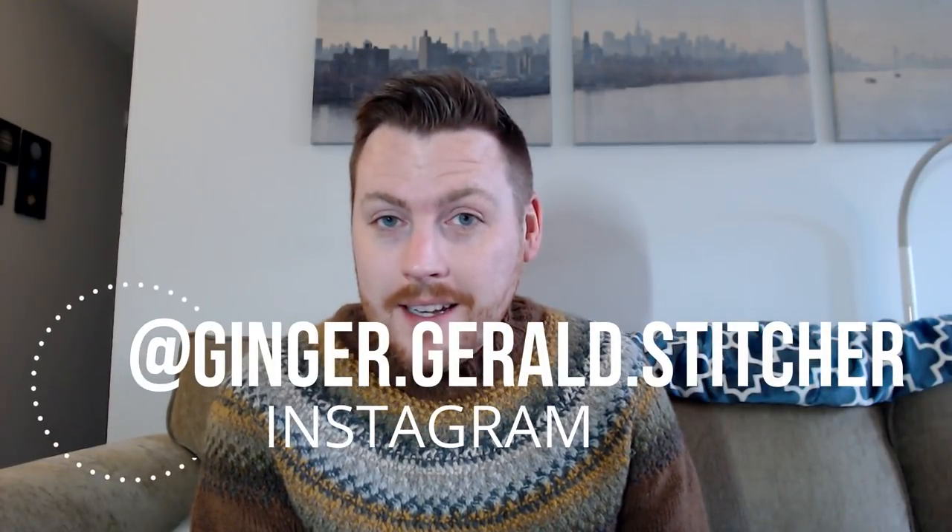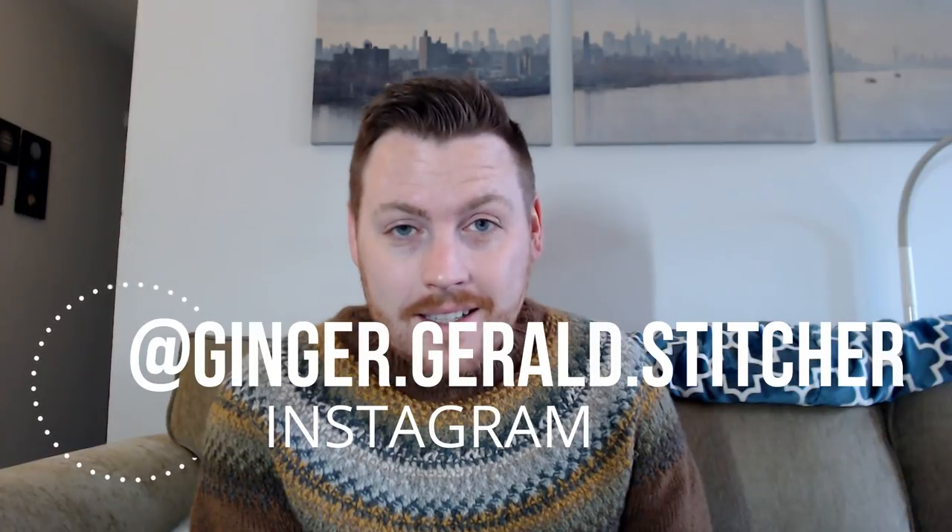Hi everyone, how are you doing today? This is a slightly different diamond painting video for me this week because I'm looking at you through the camera. I have a diamond painting that I received in the mail that I want to review and tell you a little bit about. Instead of filming a paint-with-me this week, since I haven't done any progress on it, I have a diamond painting I'd like to show you and talk about the company.